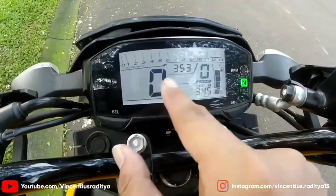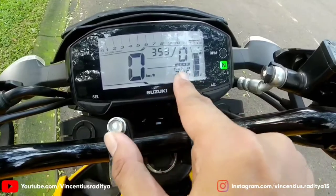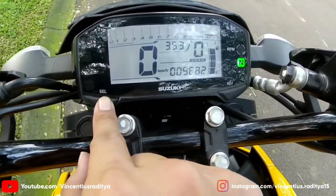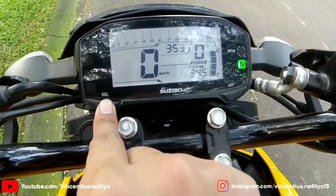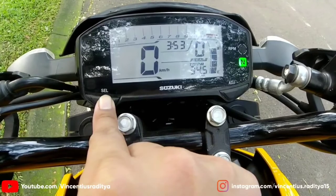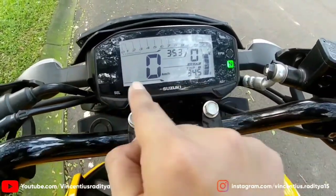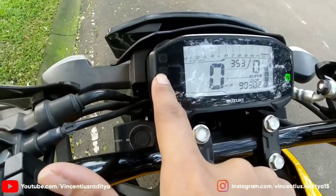Sekarang kita lihat. Ini RPM, ini kartu kecepatan, ada jam juga, ada indikator gear, ini trip bay. Bensin. Ini odometernya baru 9.882. Trip A-nya 9.000-an. Average BBM untuk trip A itu 34,5 km per liter. Trip B, ini average bensin trip B, indikator RPM, buat upper gigi, fungsinya indikator lamp di sebelah sini.